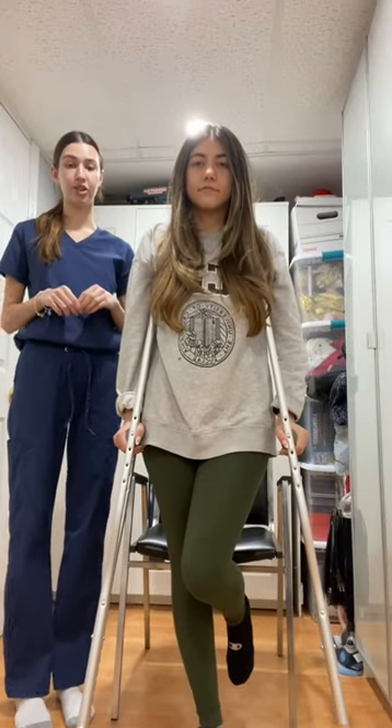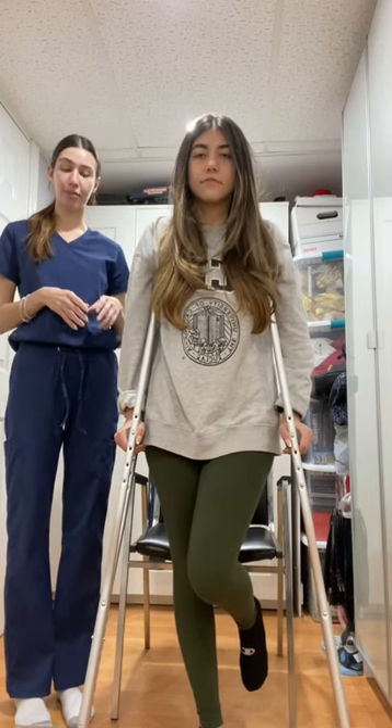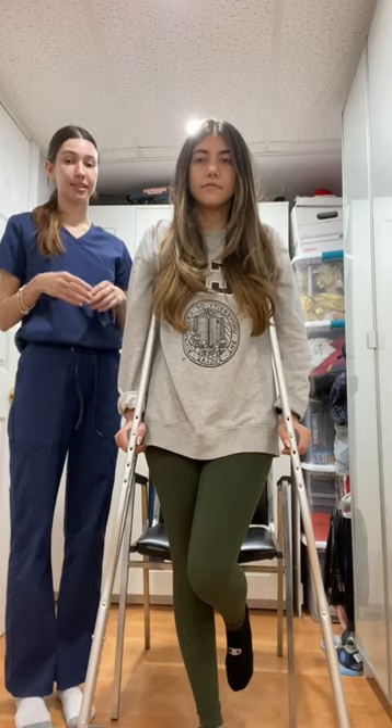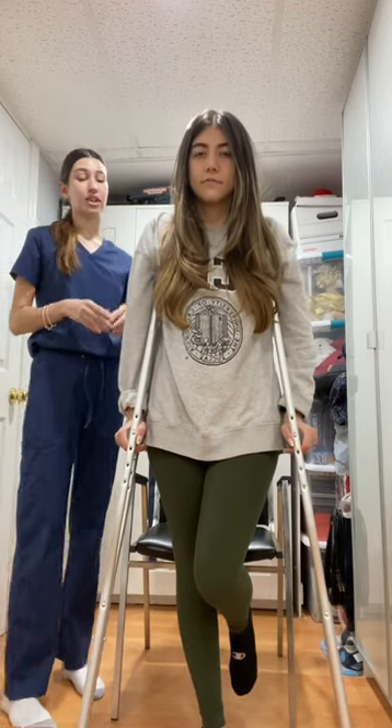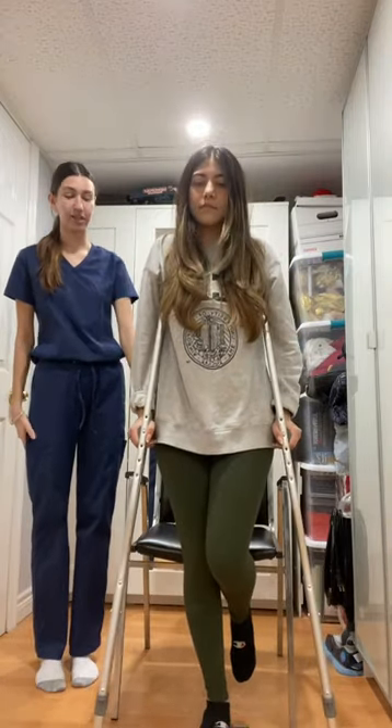There are three health priorities to know when using crutches that will allow you to acquire better knowledge and better safety in your household and your environment. The first one is sitting and standing up with crutches. My patient will demonstrate sitting down first. She will make sure that she backs up so that the back of her legs are touching the seat of the chair.